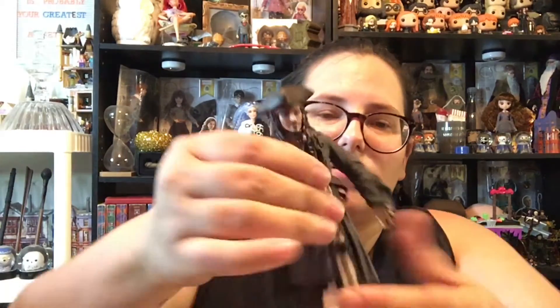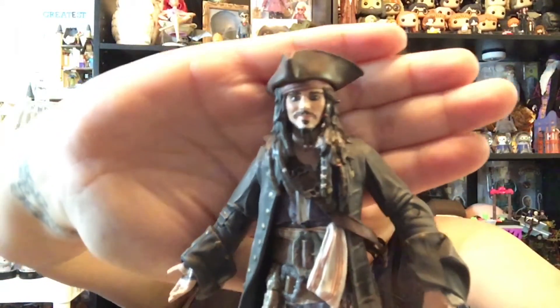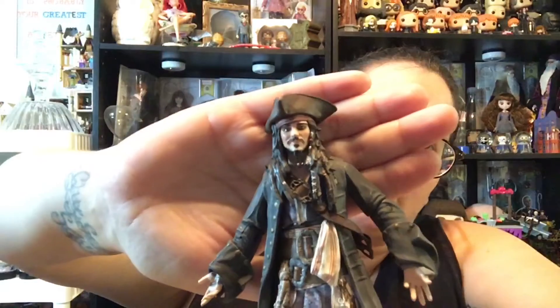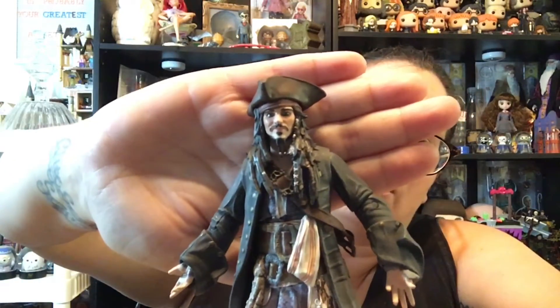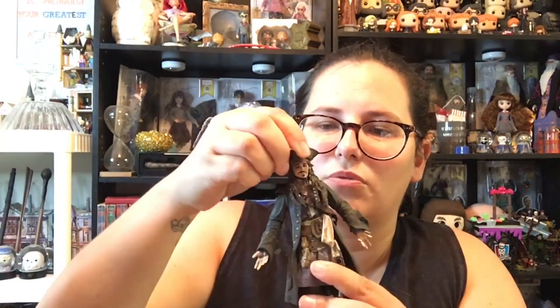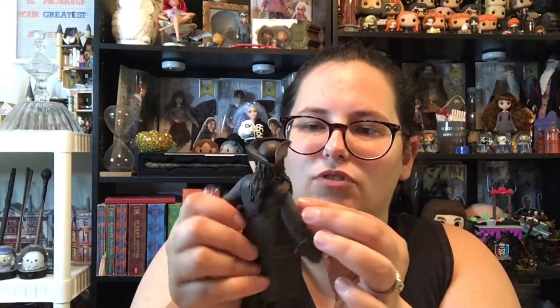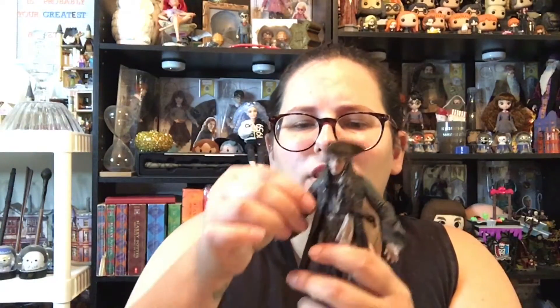His face is so detailed. I wish my camera was better so you guys could actually see the detail on his face — it's so good. His head does turn a little bit, but because his hair is molded the way it's molded, with a piece in the back and then pieces over his shoulder, it's kind of hard to turn his head much without messing up his hair.